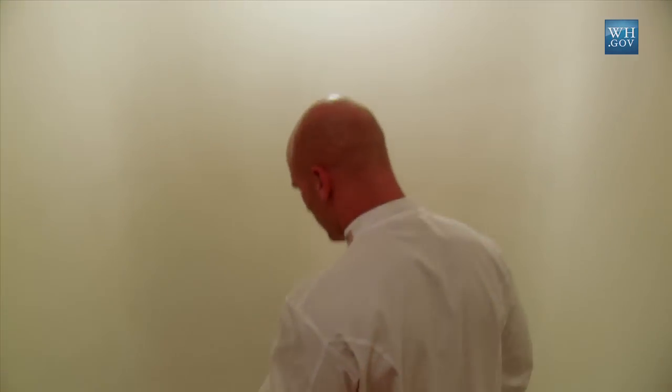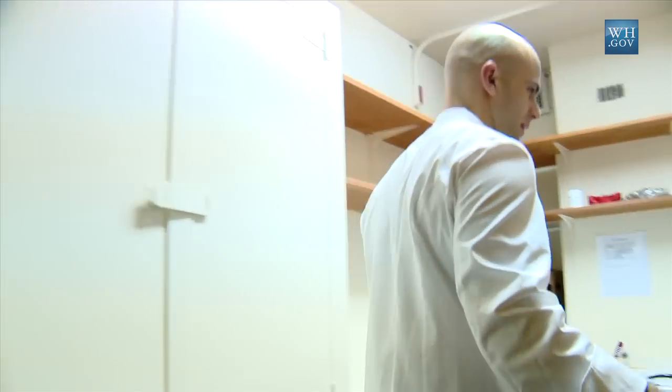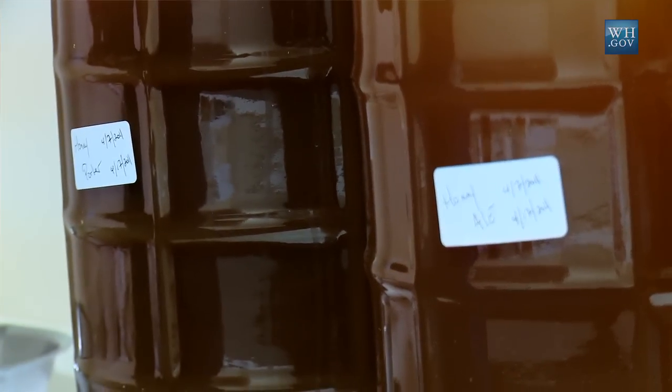The official White House beer cellar, beer room, to check in on how our beer is going. I'm not sure if any camera has been down here before. Welcome to the White House beer room. Here's the honey porter and the honey brown.